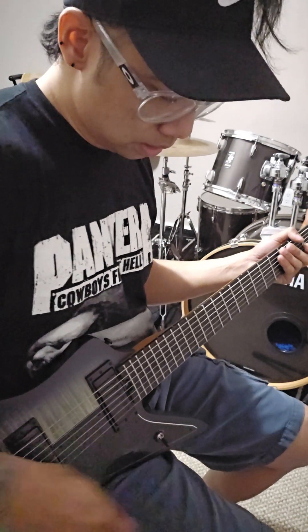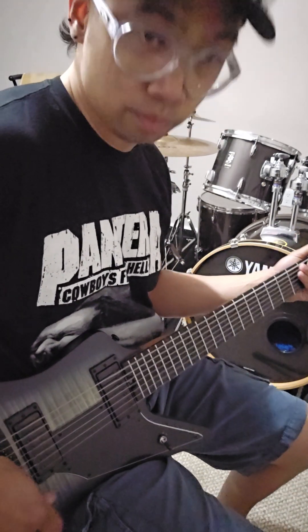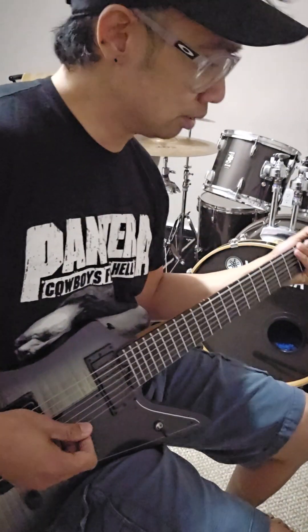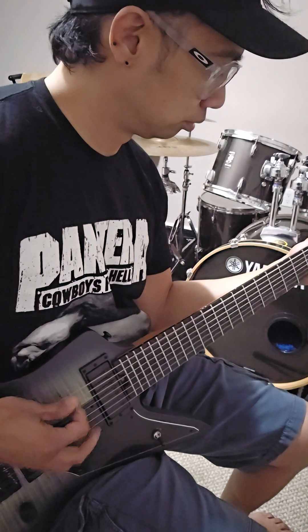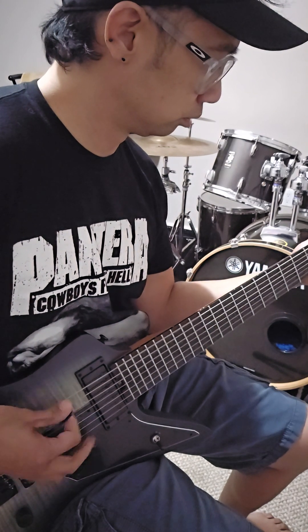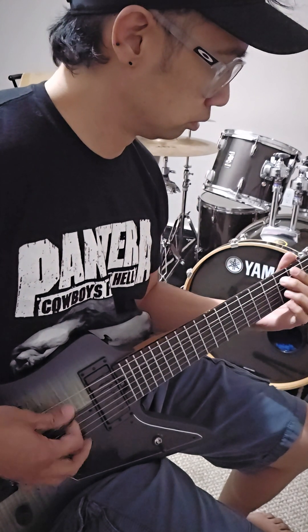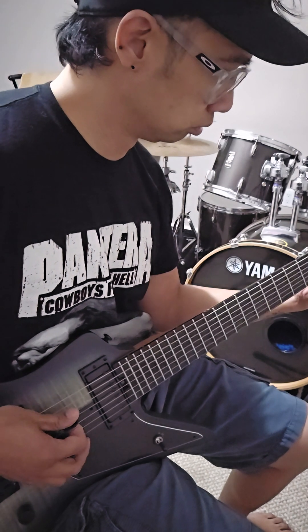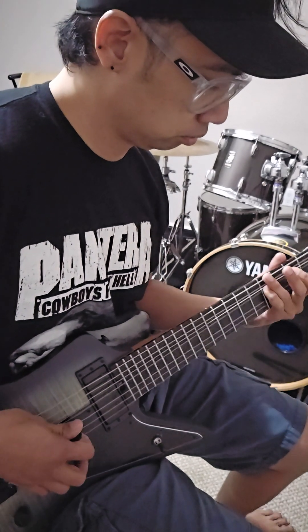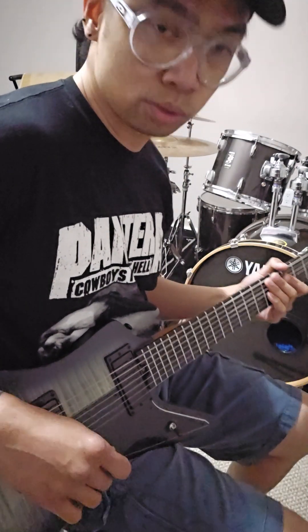And this is the dirty tone of the bridge on coil split. That's the bridge on a coil split, so let's try it on a full humbucker.